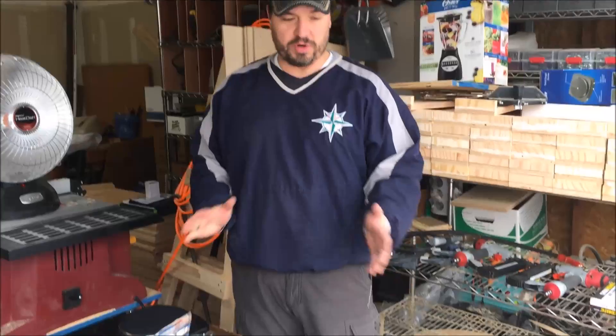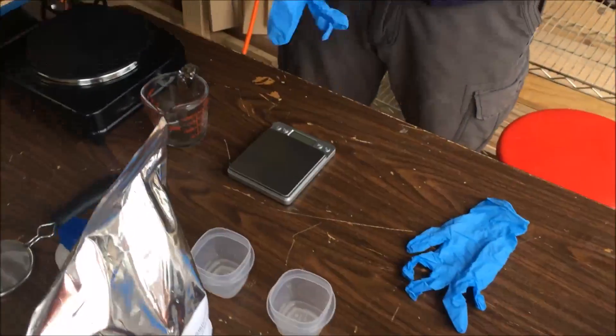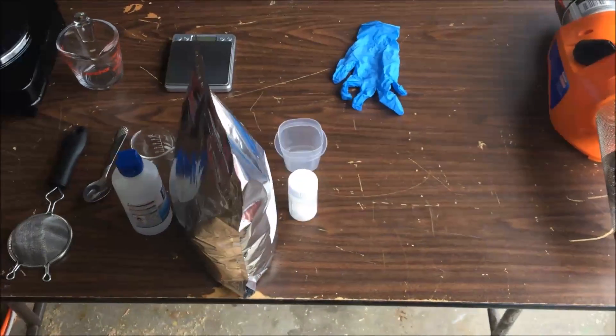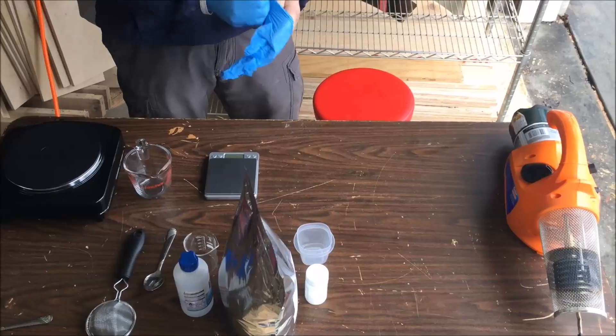Good morning everybody, welcome back. This morning we are going to mix up an oxalic acid solution that we will use in our fogger. The fogger came from Lowe's.